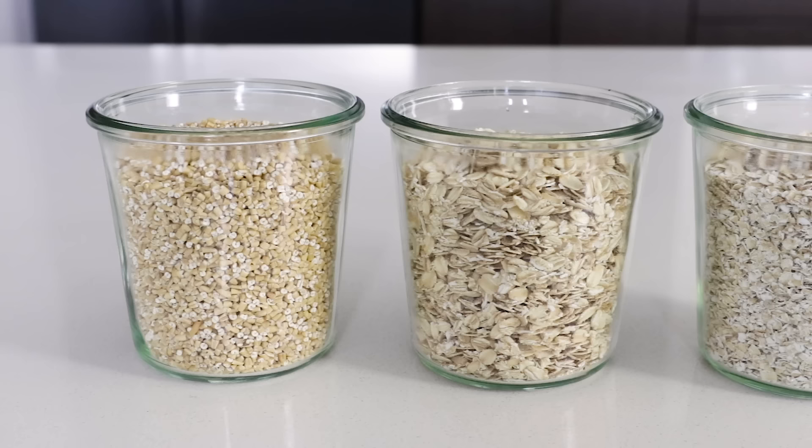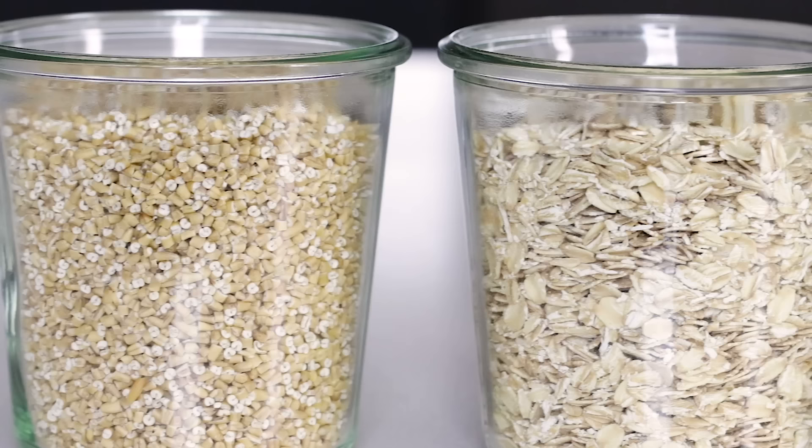Today I'm making oatmeal with old fashioned rolled oats, which are the ones in the middle here, but steel cut oats and quick cooking oats are also popular, so let me give you some quick pros and cons of the different varieties.